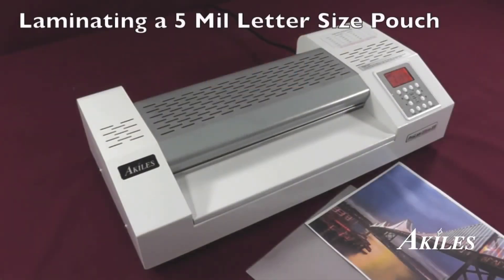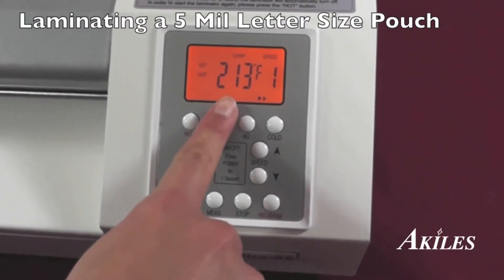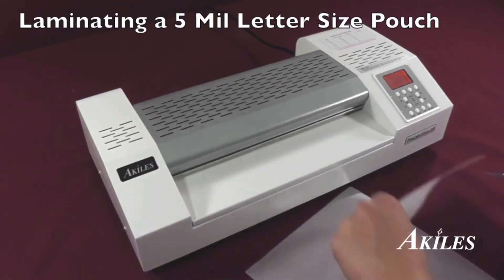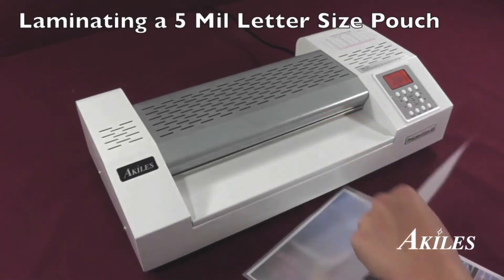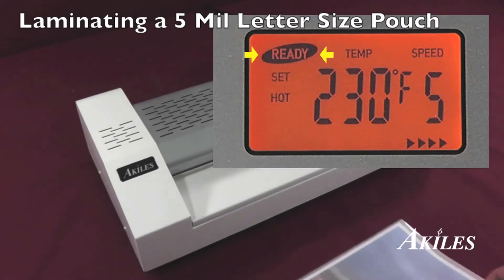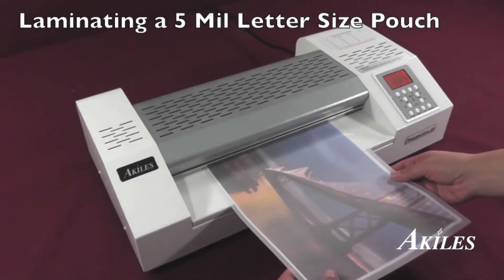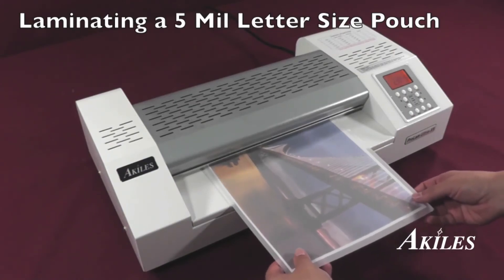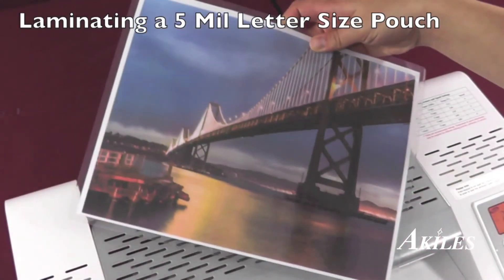Let's laminate a 5mm letter-size pouch. Simply press the M1 button to activate the memory setting which we've previously set. Open the film and place your document inside. Once the ready light appears, insert the pouch into the opening. Crystal clear, perfect lamination — it's that easy.